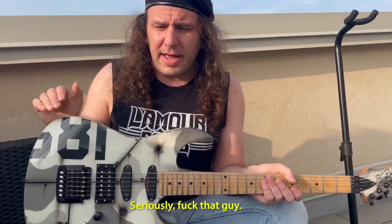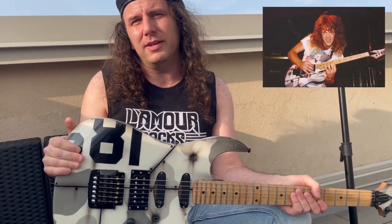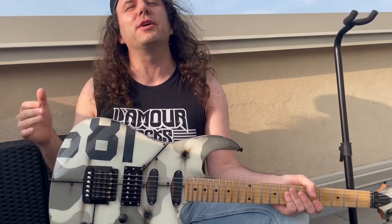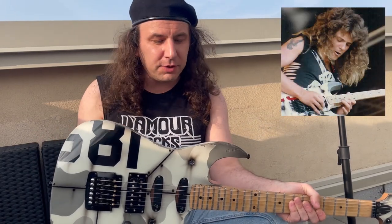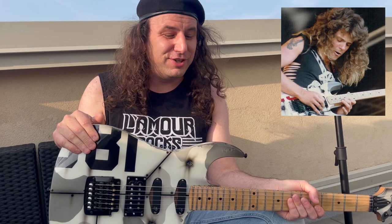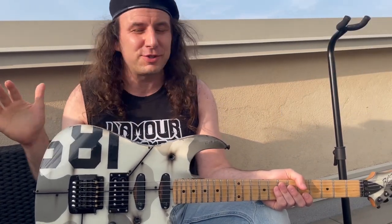Then I found out that Josh from the band Toxic had one of these. My buddy Ronnie Iglesias is the singer from Toxic. I was like, Ronnie, hit up Josh — see if he's still got his Gunslinger with the winter camo. I want to find out what the back of his looked like so I can confirm what to do. Never heard back, so I can only assume Josh does not still have his.